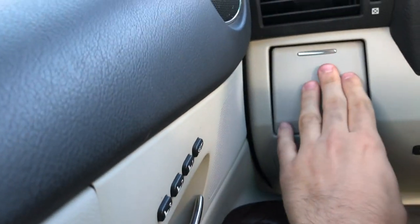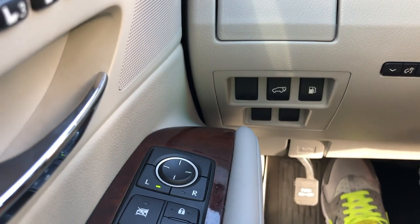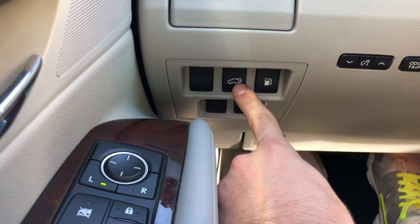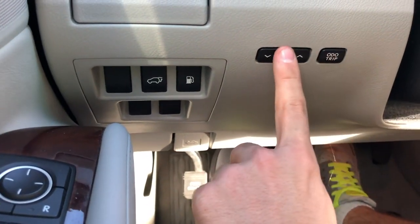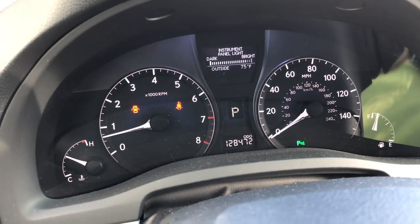Here we got a small cup holder. When you press and hold this button, the trunk opens automatically. This is the fuel door. And here you can reduce the brightness of your panel light.